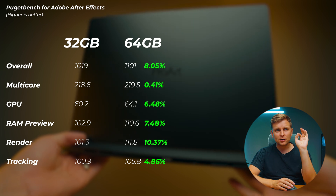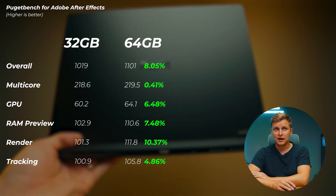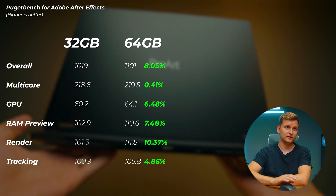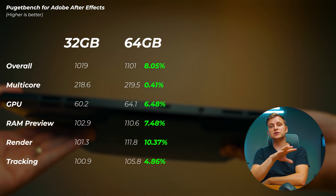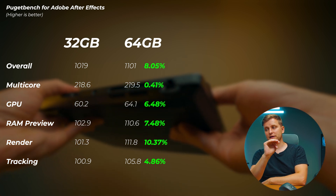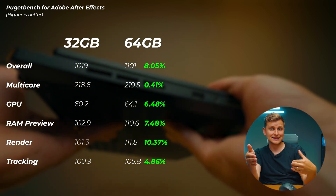In Adobe After Effects, the overall score increased 8.1 percent going from 32 to 64 gigabytes. RAM preview saw only a 7.5 percent increase from single channel to dual channel. Render performance showed the most gain at 10.4 percent. Interestingly, After Effects used the most RAM of all benchmarks — up to 49 gigabytes — yet we don't see as large a relative increase as in previous benchmarks.